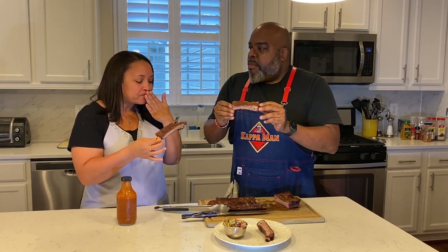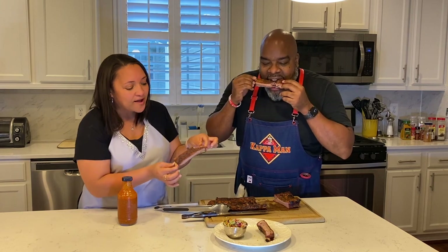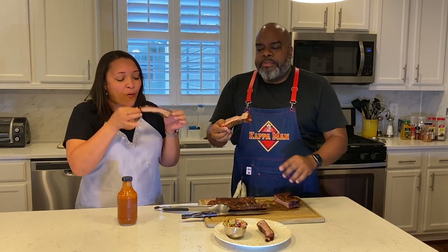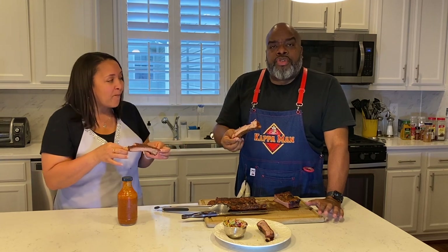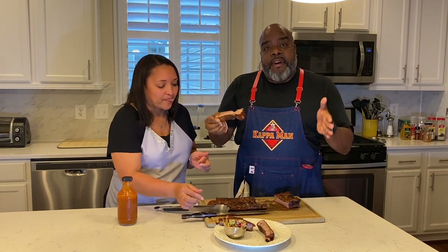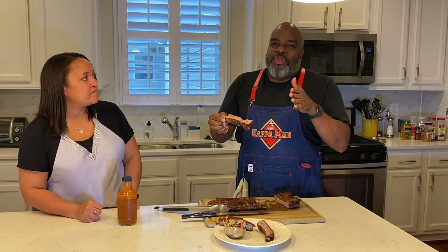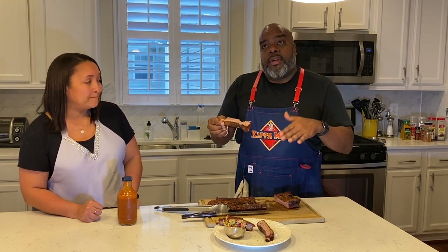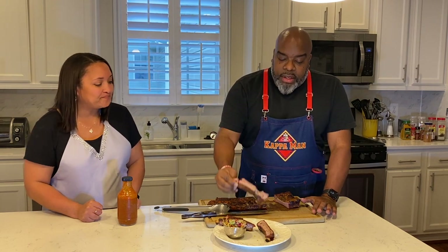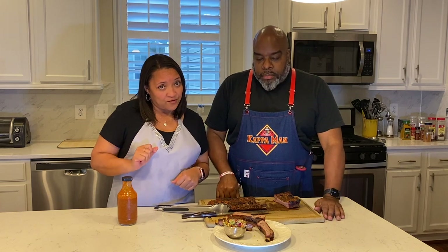These are like competition-style ribs — you can see all that rub is still there, it's tasty, it's cooked through, and it's bite-through, which is how they judge at competition. We used our own dry rub, very basic, and we did the indirect method on the grill — fire on the sides, not in the middle — bone side down for two and a half hours at 300 degrees. As you can see, they are perfect. Thank you for watching today, don't forget to go vote, and we'll see you next time.